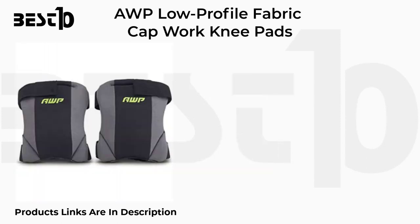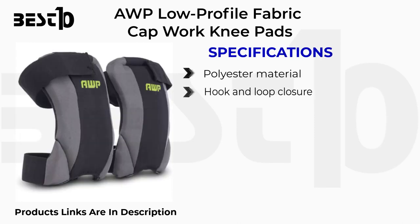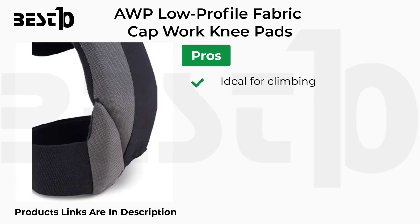AWP low-profile fabric cap work knee pads specifications: polyester material, hook and loop closure, polyester fabric. Pros: ideal for climbing, medium density, easy mobility. Cons: non-adjustable.